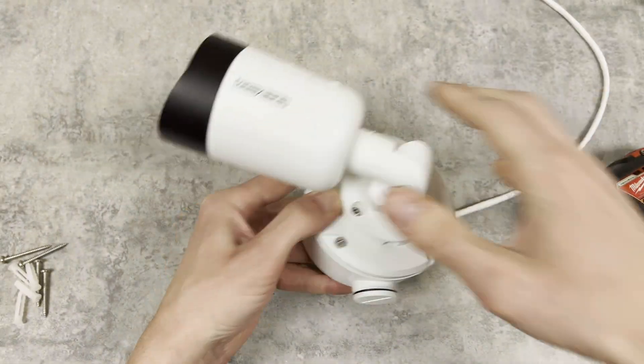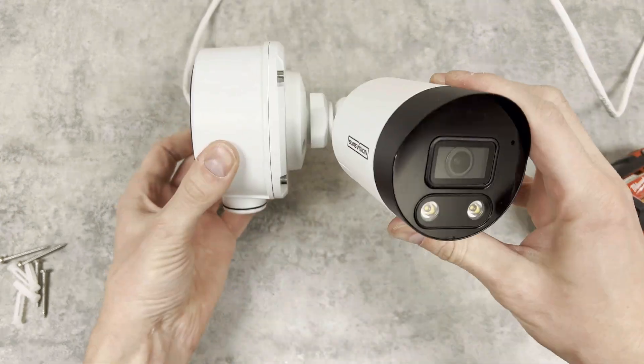That's how to properly weatherproof your new cameras. If the proper steps are taken, it will ensure a long-lasting security system.